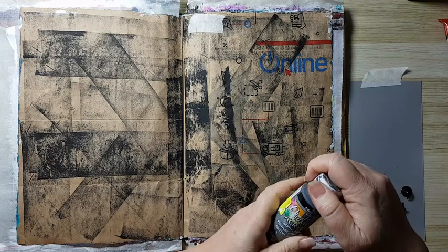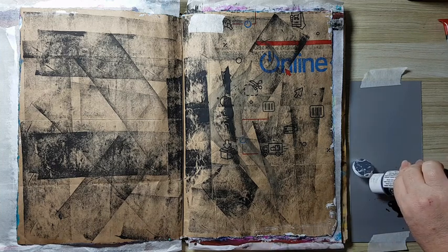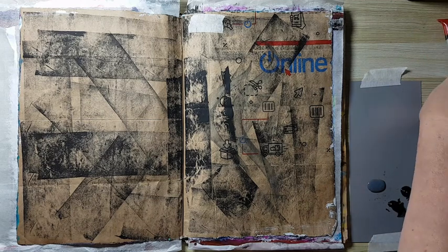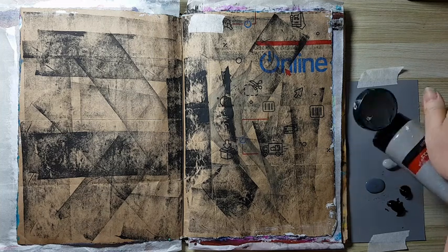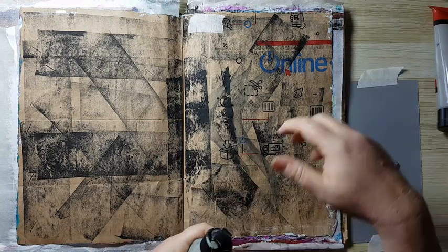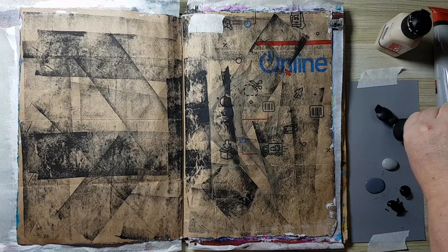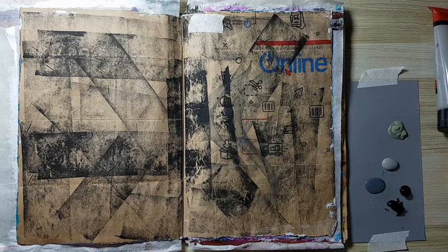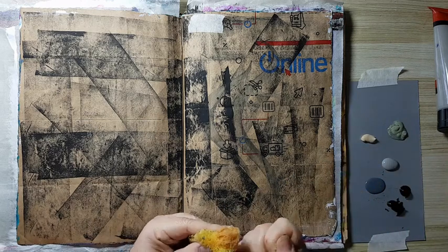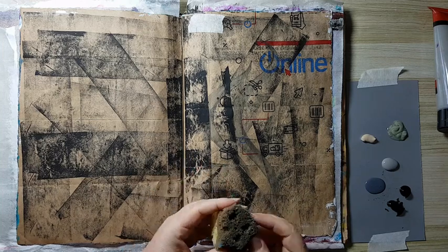I've got black and some dark gray — this is Slate by DecoArt. I'm just putting together colors that will work together. I've got some light gray from the cheap store, and also some sage and mushroom, which are Art Deco colors. I'm not sure I'll use them in the background, but I'll put some out just in case. I've got a piece of sponge — I'm always tearing them so I won't have straight edges and will get more texture. This is the cheapest sponge from the cheap store.